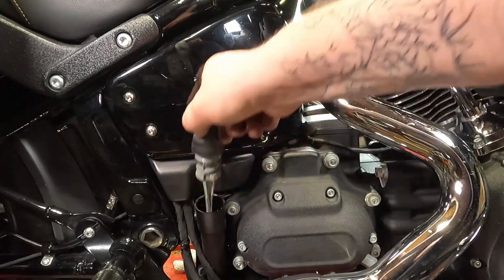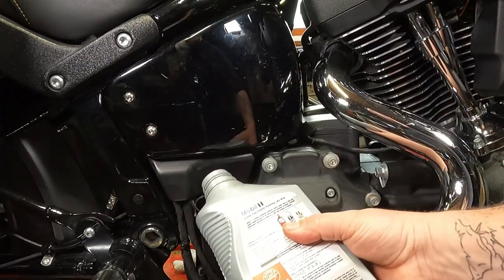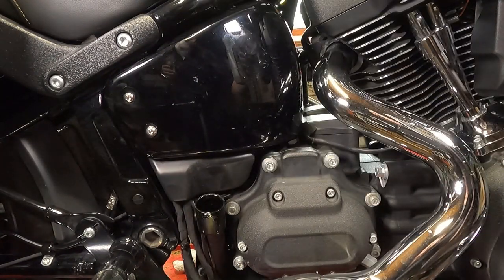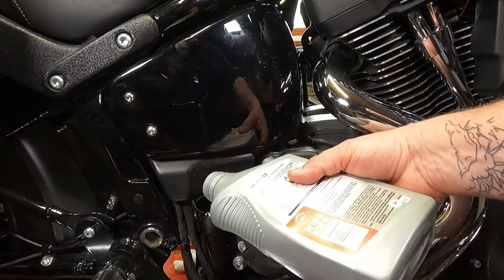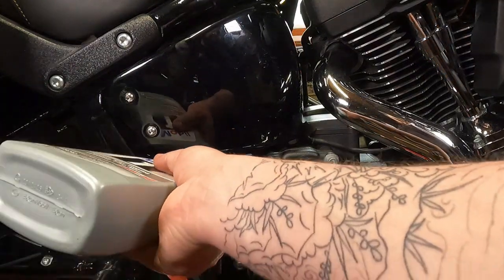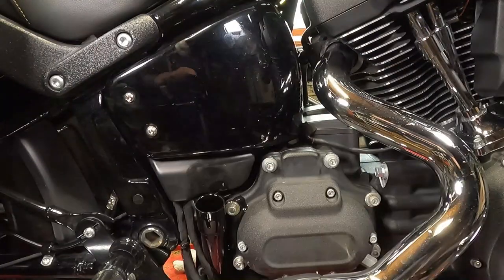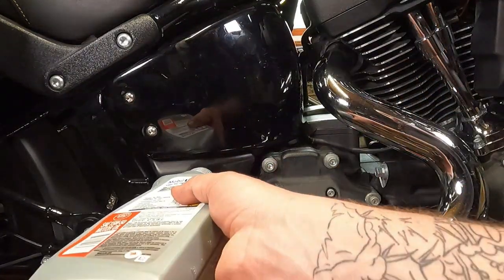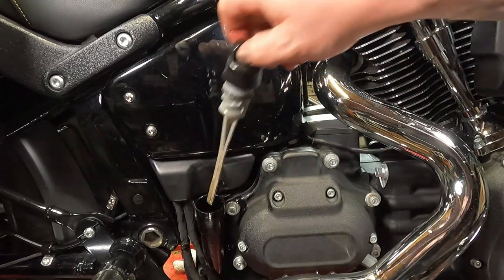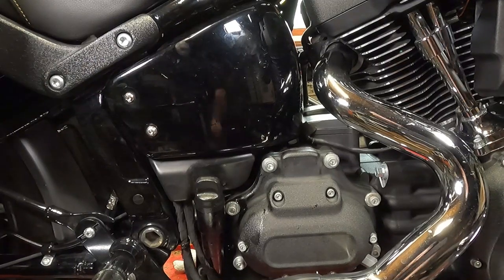Now we're going to refill the engine oil. Take the dipstick out and put it in a safe, clean location. Pour your oil in — try not to spill it like I just did. If you pour it in too fast it'll just blurp out, which is probably why you should use a funnel. Reinstall your dipstick. After this, start your bike up, let it run for 30 seconds, then turn it off and check the oil again, wiping off any excess oil you spilled.